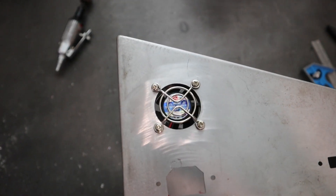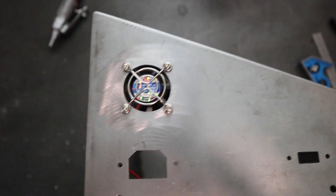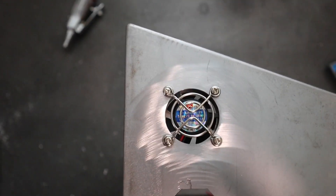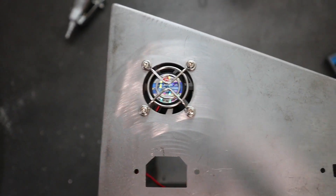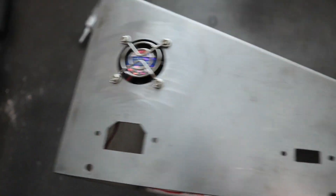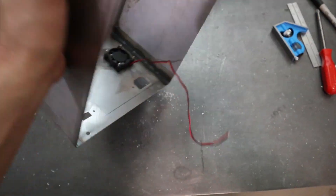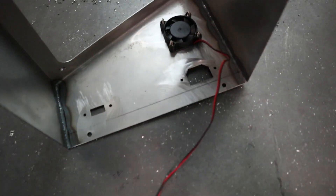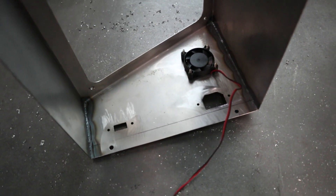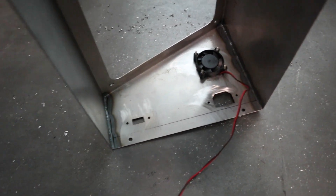Just finished mounting the fan on the side of the control panel. You can see it's got the grill in there — I think it's going to look pretty awesome when it's all painted. The fan goes on the back, you can see it through there, sitting right above where the AC power will come in. I think it turned out pretty nice.